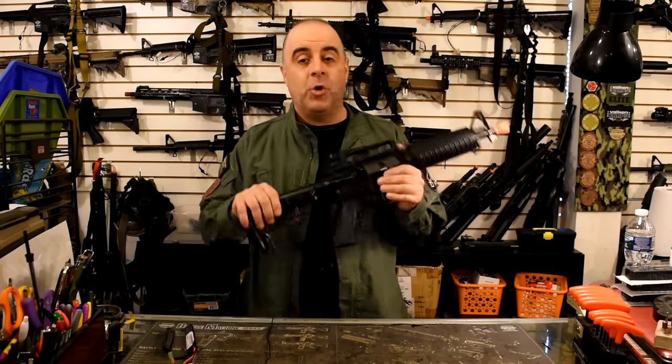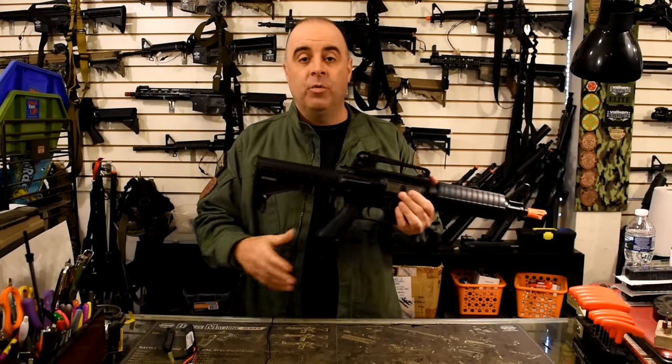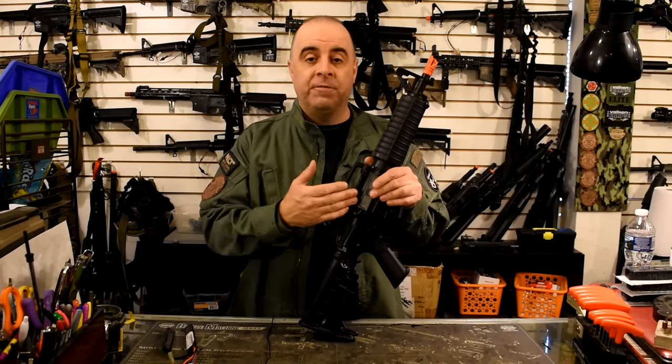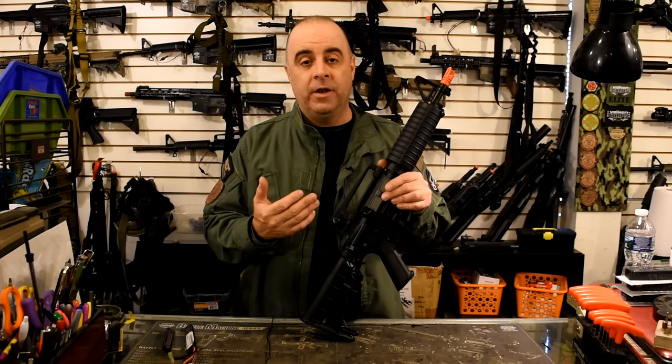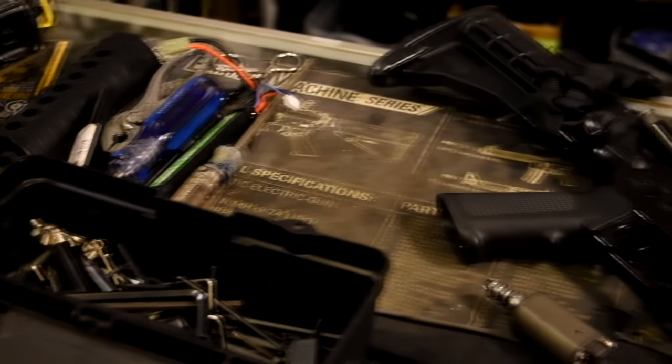If you own an airsoft gun, sooner or later you're going to show up at the range, go to use your gun, and nothing happens when you pull the trigger. Don't panic. There are a lot of very simple things you can go through to figure out what's going wrong with your gun and get it back up and running again. Today's video is troubleshooting 101 for airsoft guns.